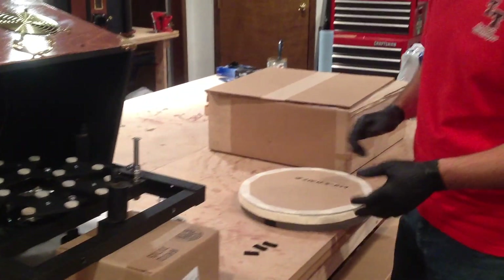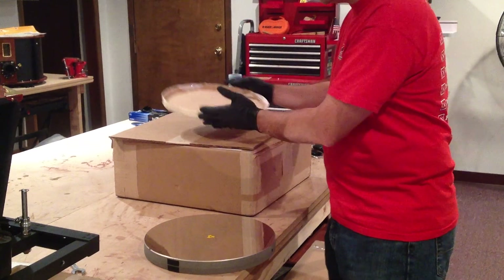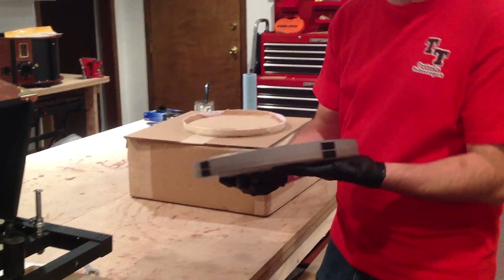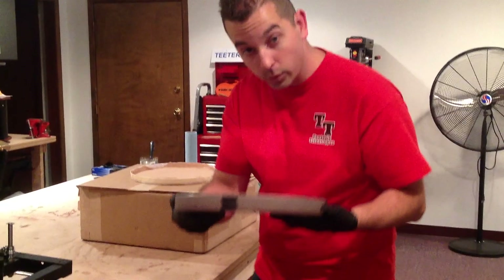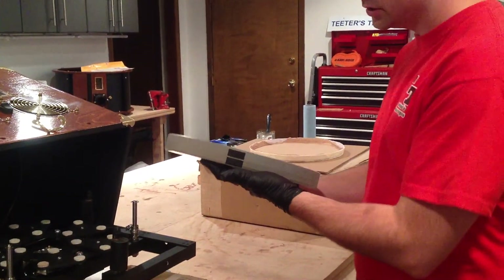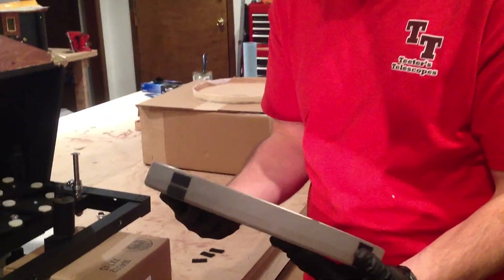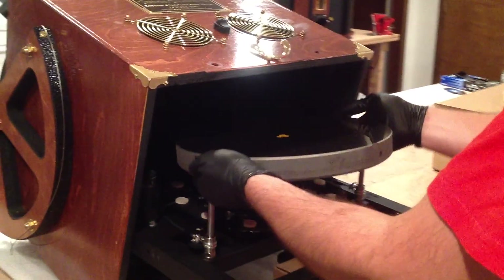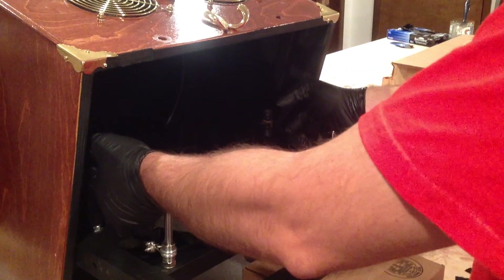We can now grab our primary mirror. We take the cover off and place it to the side. Now it's important to note there are three sets of two Velcro tabs — one set here, one set here, and another set here. What I find easiest to do is put one thumb on this set, one thumb on this set here, and then leave the third set right in the center. Facing away from you, you place it inside of the mirror cell like so.